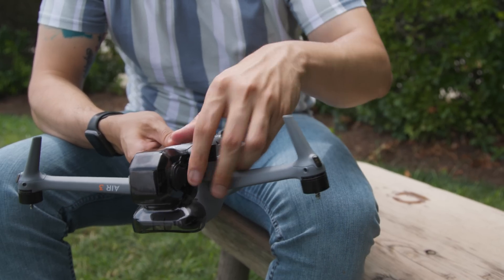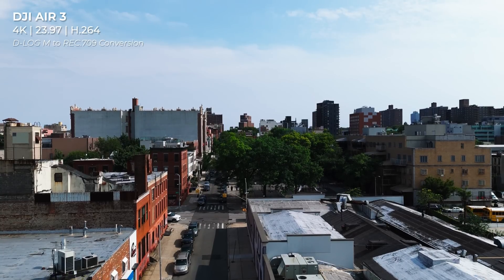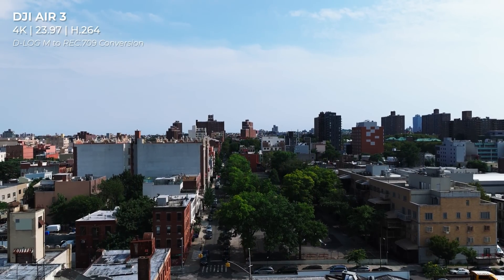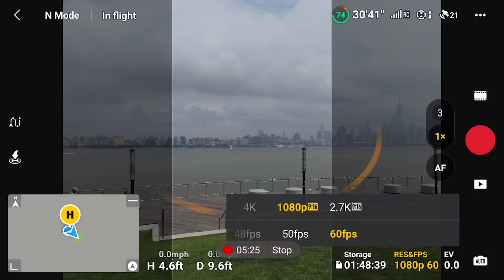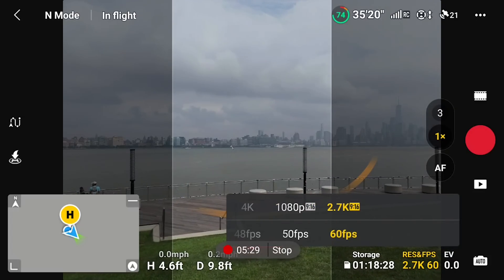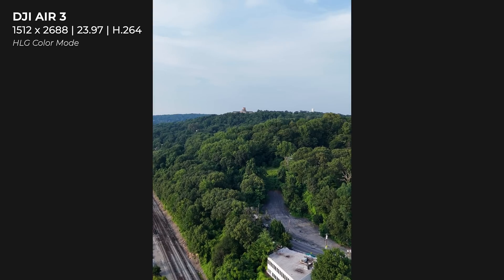So whether you're shooting your next short film or a video that needs to be out by end of day on Friday, the Air 3 has you covered. Speaking of versatility, the Air 3 also features a vertical shooting mode. In this mode, the camera sensor gets cropped to an ideal aspect ratio for viewing on mobile devices. The maximum resolution goes down to 2.7K 60fps, and this optimized footage is ready to be shared on social media platforms without any cropping necessary.